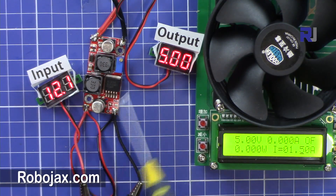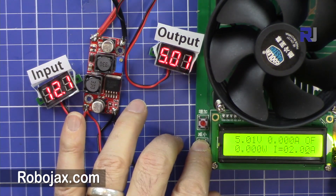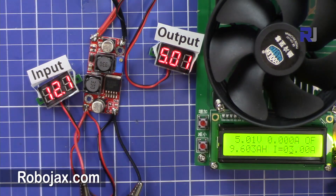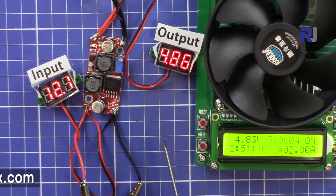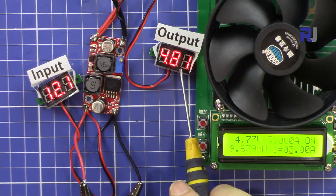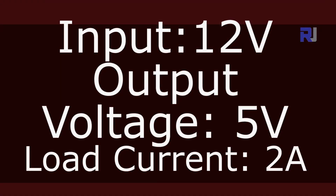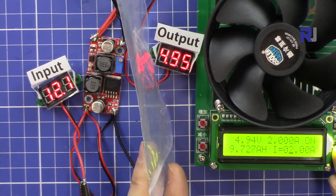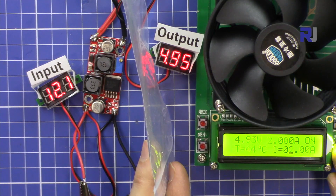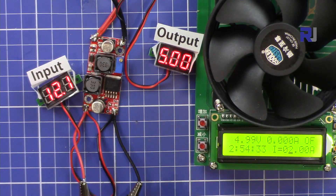Now let's test with 12 volts input and 5 volts output — another standard voltage. Starting with 3 ampere since I know 4 ampere will not work. The voltage has dropped a little and continues dropping more and more — 3 ampere is not good, failed. At 2 ampere, 5 volts output is good. But I would not trust it for continuous usage.